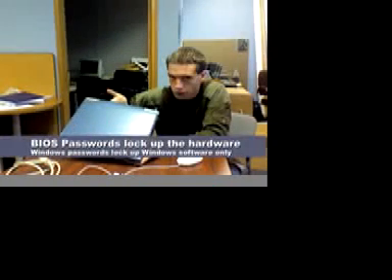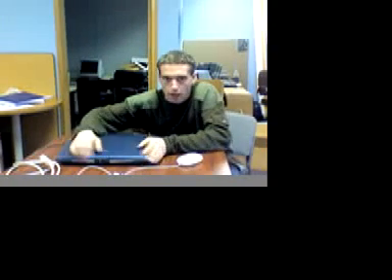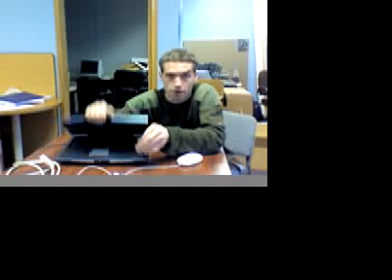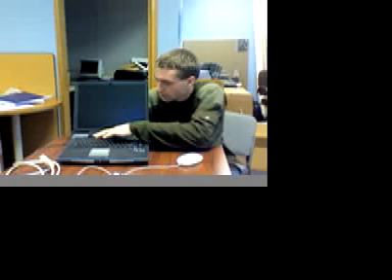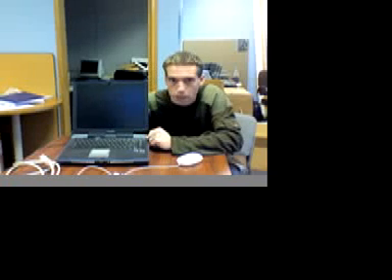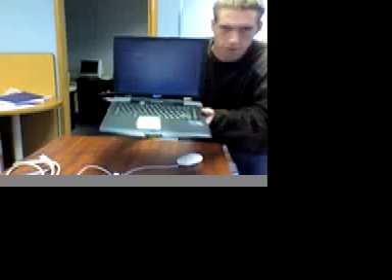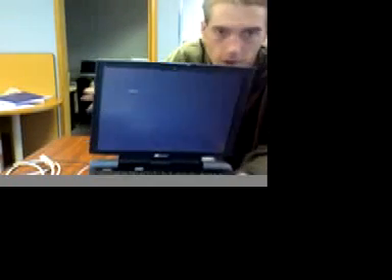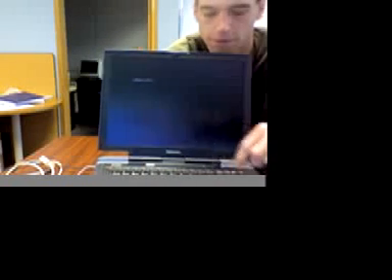A lot of computers have BIOS passwords. You can lock out any user from even being able to start up the computer altogether, even to access the hard drive. In this case, the user had lent out this laptop to another person and a BIOS password got programmed into it. Of course, they don't know what the password actually is. So when the computer starts up, a password prompt appears and you have three tries before it restarts.